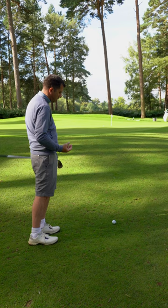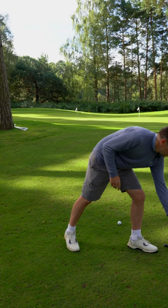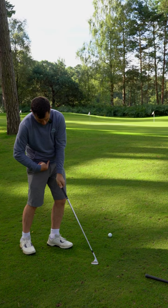Now if I'm going to this pin on the left, there's very little green to work with — about eight feet — and I'm going over a clump of rough. So rather than use the 56, I'll go to a 60. This is where I'm going to release three. Release three is where the butt grip goes to the right hip. Release two is where it points at the belt buckle just after impact. So I need more release.